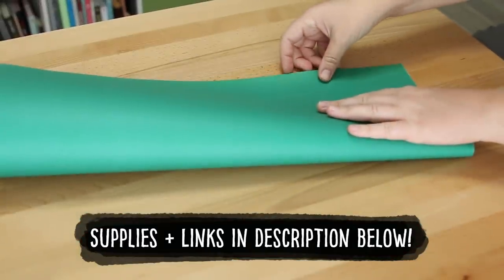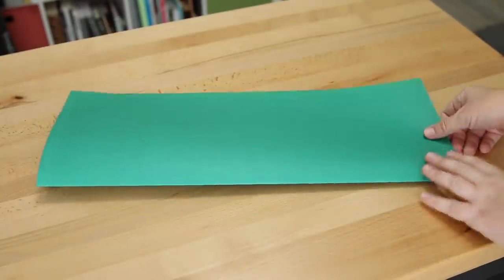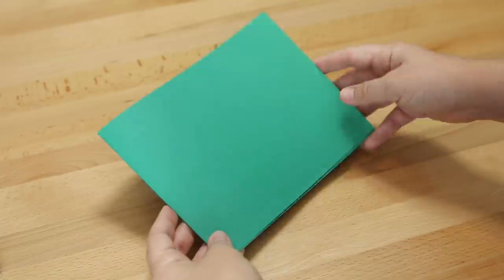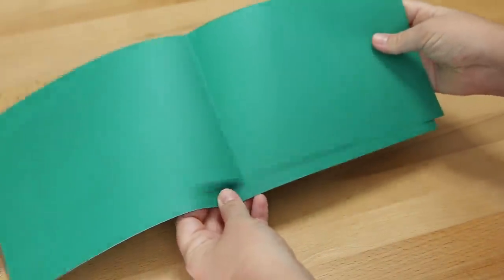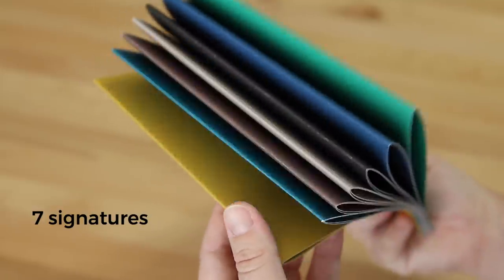I thought this would be a good project for these large sheets of cardstock I've had on hand for a while, so I'm folding this in half to make a signature. I trimmed the folded sheets down to six by eight inches, which is going to be the size of my book, and decided to just use two folded sheets rather than four to make a signature because this paper is so thick. I repeated that on different color sheets to make seven signatures - I felt like that was a good thickness for this book.